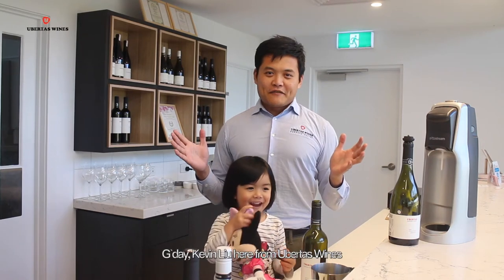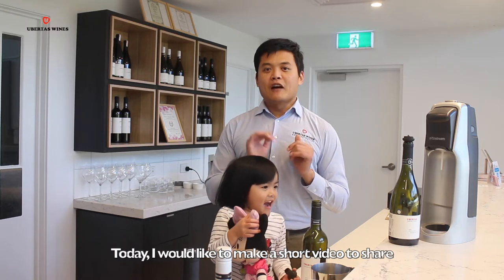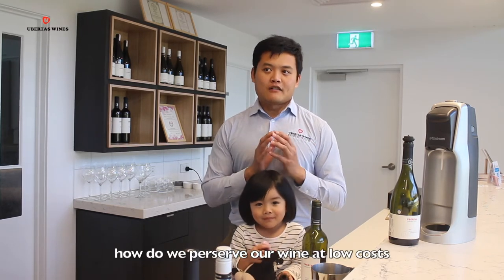Good day, Kevin Liu here from Oopters Wine. Today I would like to make a short video to share how we preserve our wine at low cost.